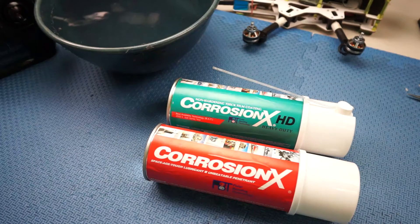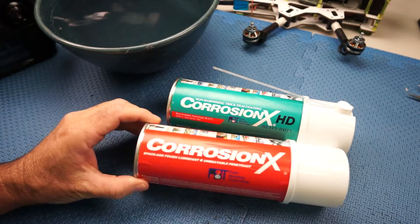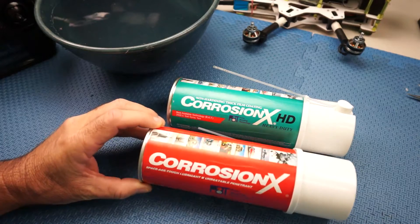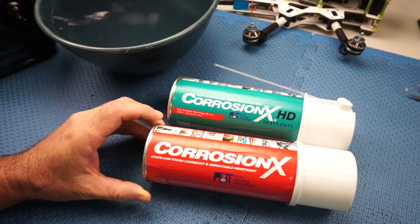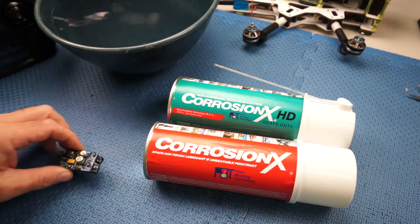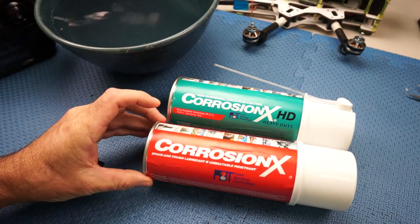Hey folks, it's Wags here. A bit over a week ago I crashed my little mini 250 and it landed in the water. I put everything in rice and dried it all out, and lo and behold it's still flying. All I lost was a video TX and a Mobius camera.